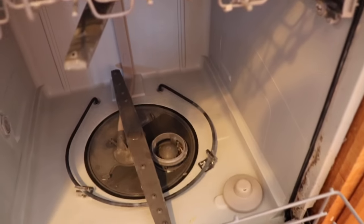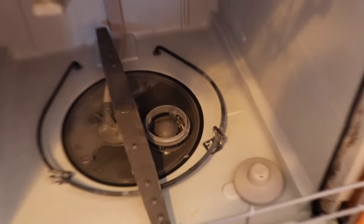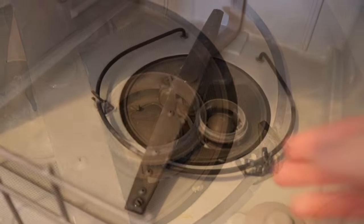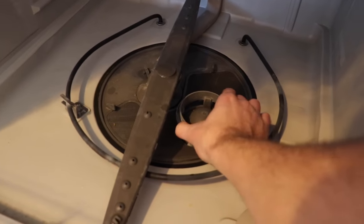The first thing you need to do is locate the filter itself. It's that little round thing right next to the spray bar. To remove it you turn it counterclockwise and lift it up and out.